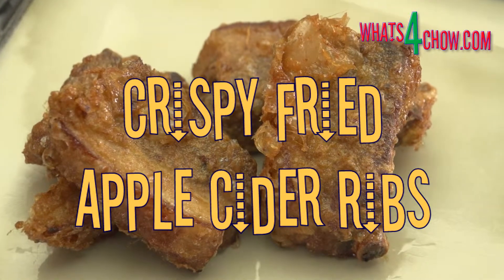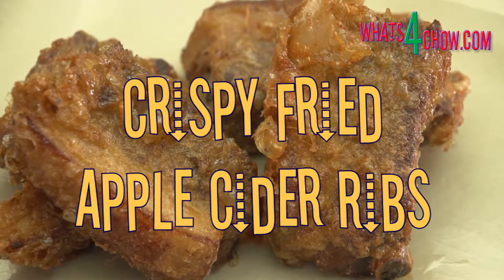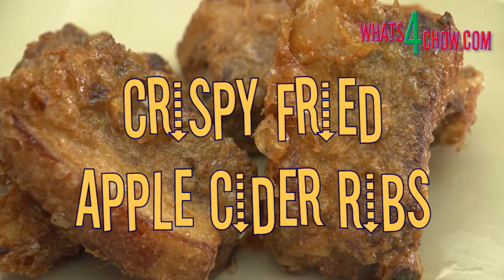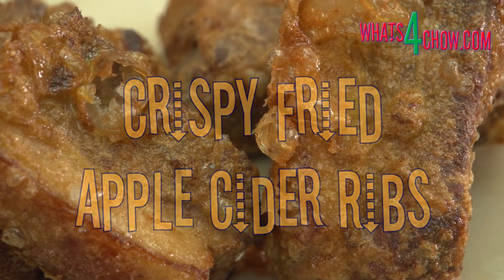Hi, and welcome to episode number 150 with whatsforchow.com. Pork ribs simmered in apple cider, then lightly battered and deep fried to perfection, are absolutely outstanding.